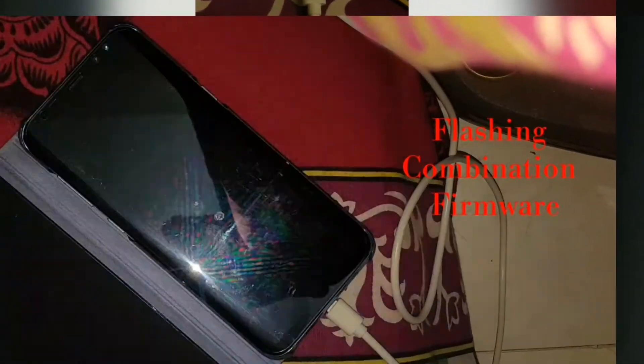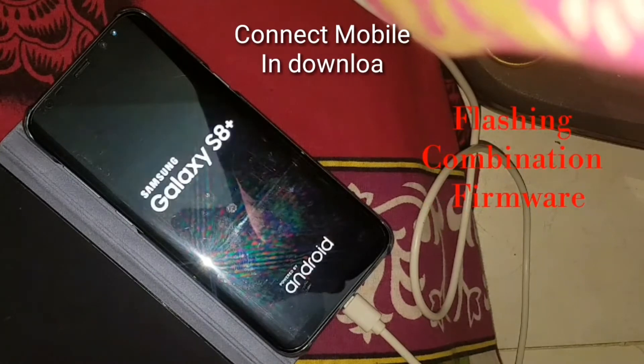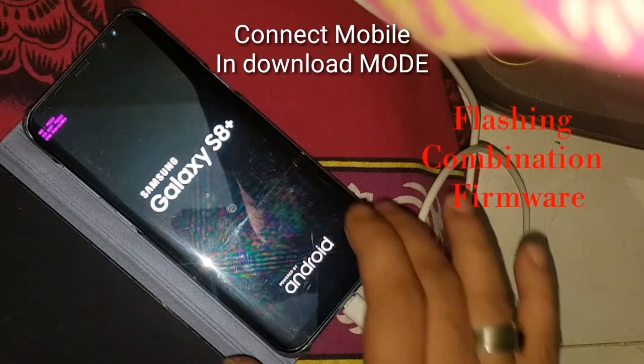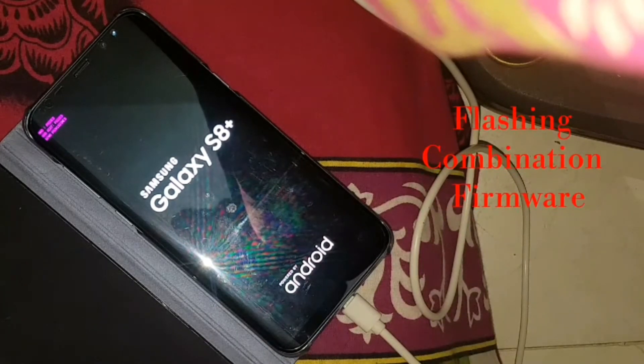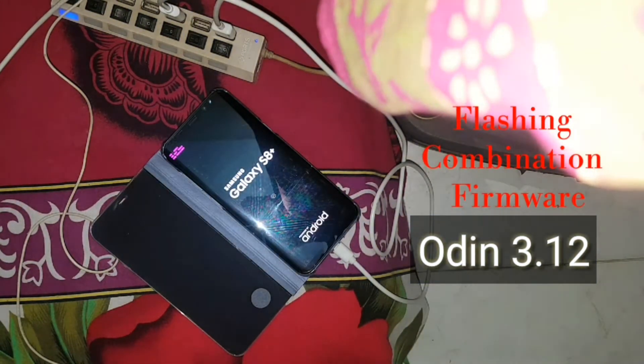Bypassing Google FRP Lock. First of all, you have to flash a combination firmware — I've already given the link in my video description. From Odin, I have flashed this firmware and you can see the Galaxy S8 Plus is coming back.